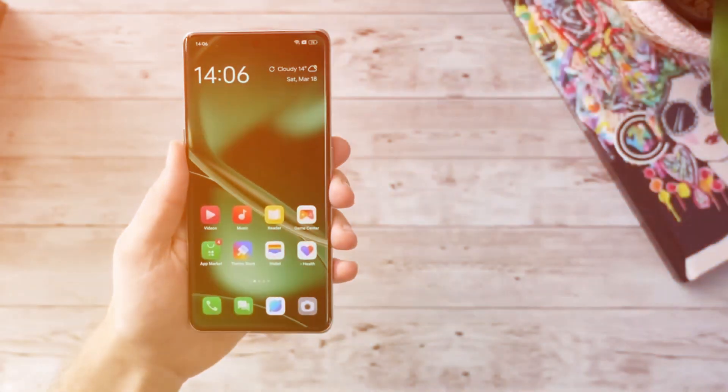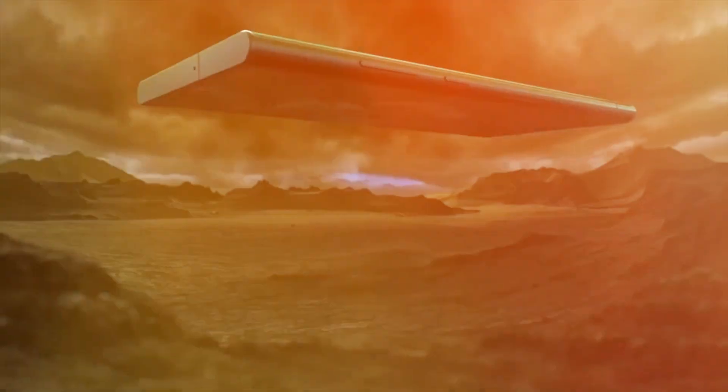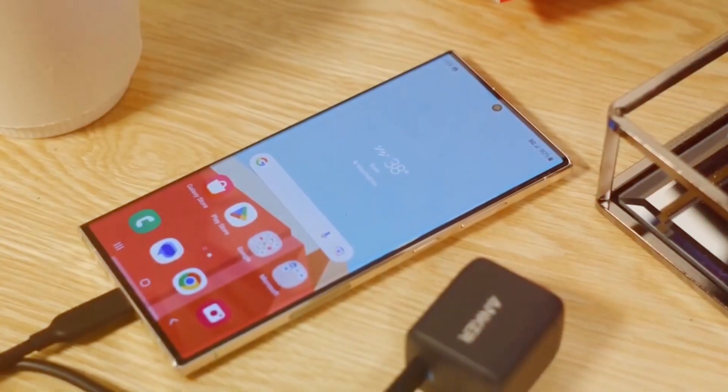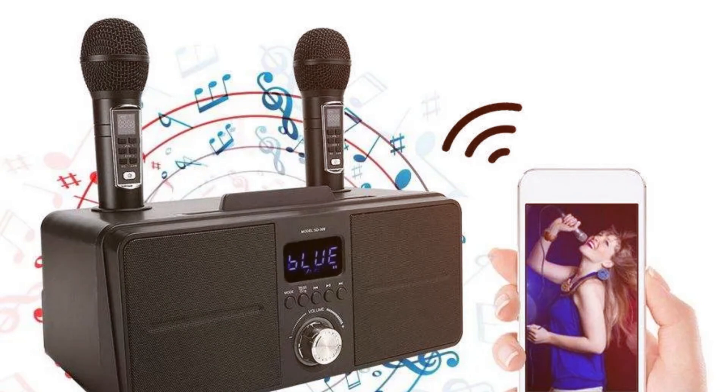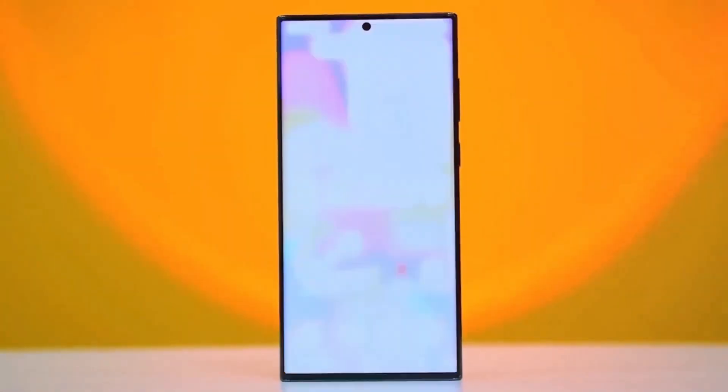Upon closer inspection, significant changes emerge, particularly at the top, where the S24 Ultra features two microphone holes — a departure from the S23 Ultra's single-hole configuration.